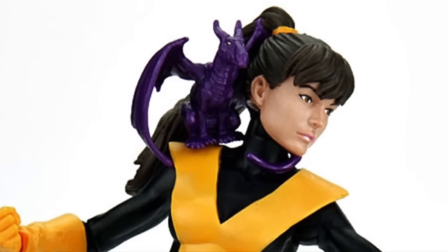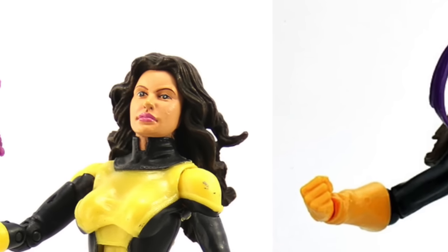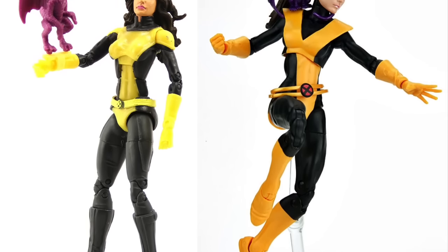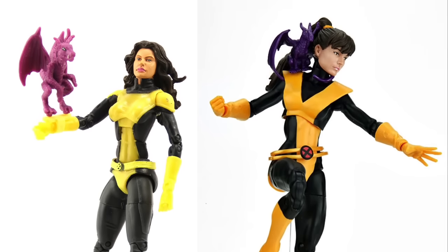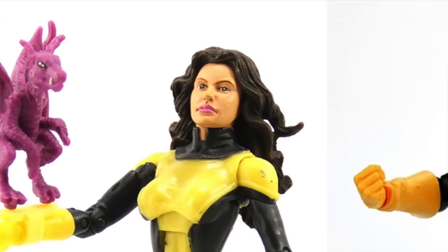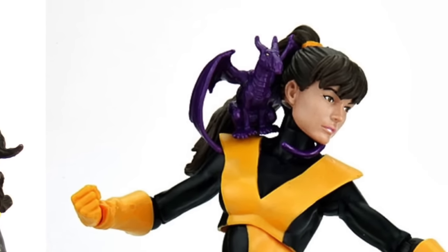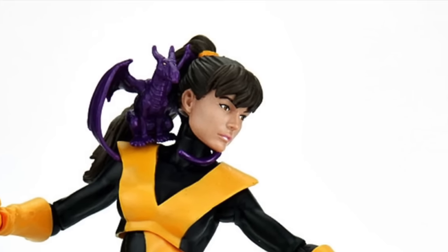Next up, Kitty Pryde — Hasbro definitely wins here. The Toy Biz one suffered from a pretty ugly face sculpt, so the Hasbro face sculpt is definitely an improvement. I like the look of the belt better too — both have X's, but I like the red with black over the plain yellow on the Toy Biz version. Both figures came with Lockheed the dragon, but the Toy Biz one just clipped onto her wrist. The new Hasbro version lets you actually place Lockheed on her shoulder, which is where you'd usually see him, while still attaching to the wrist as well.